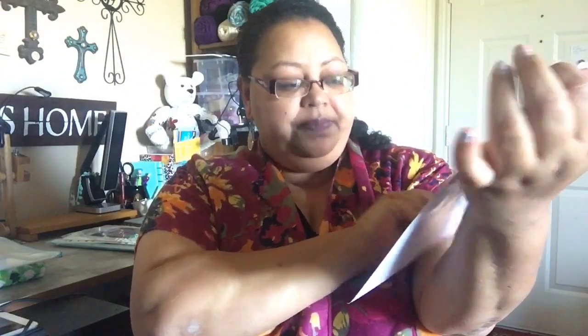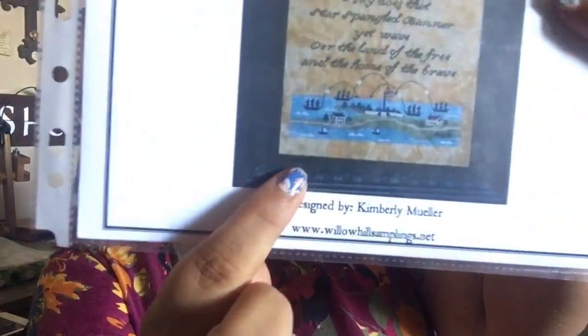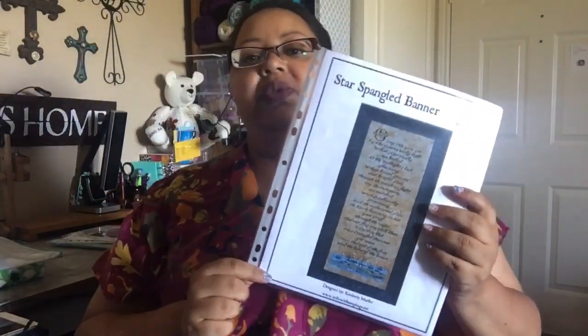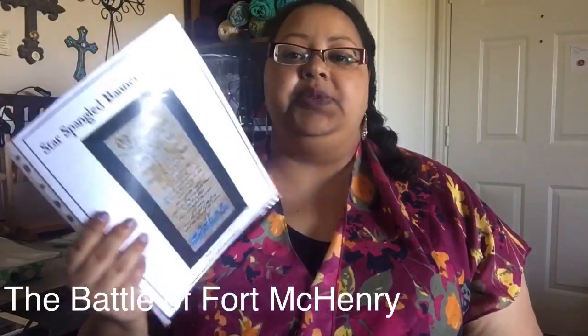The pattern is called Star Spangled Banner, and it's by Willow Hill Samplings, designed by Kimberly Muller. It's got the words to the Star Spangled Banner, and down at the bottom it has a depiction of the battle where Francis Scott Key wrote it. Most Americans know the Star Spangled Banner was written during a battle — I'll put in which one in the description because I can't remember off the top of my head — and it was a poem that became our national anthem.